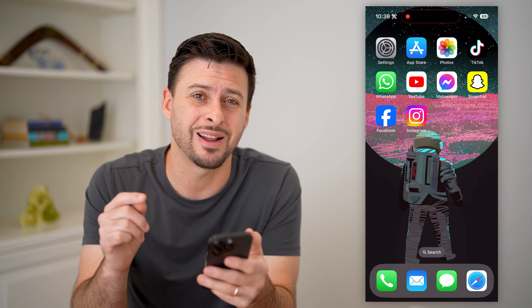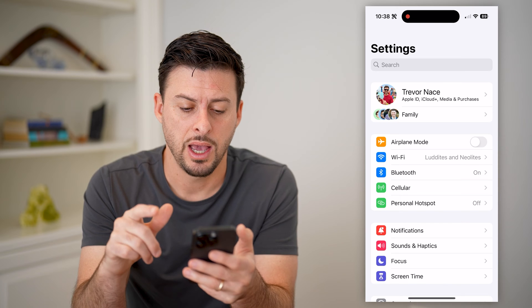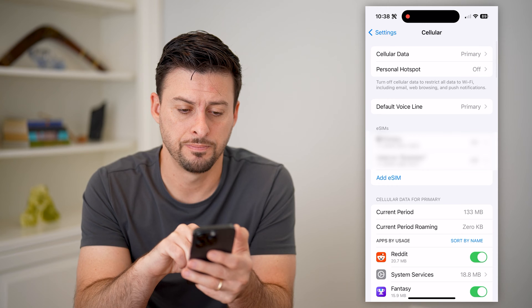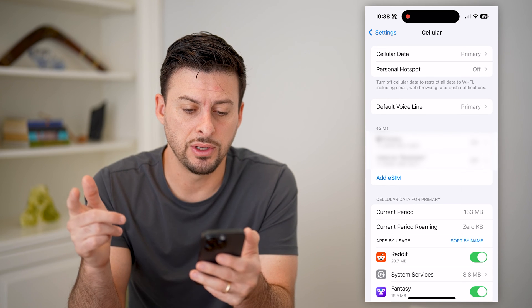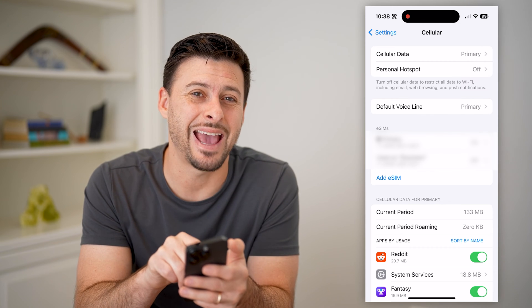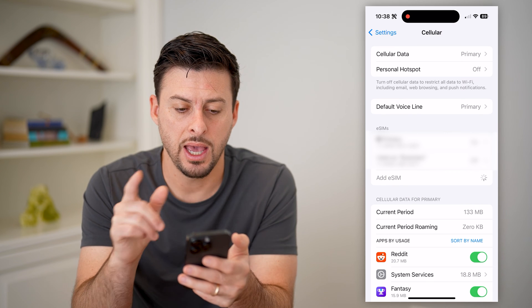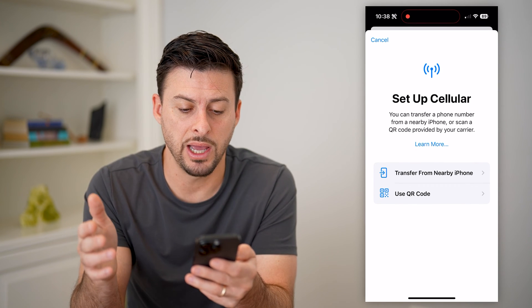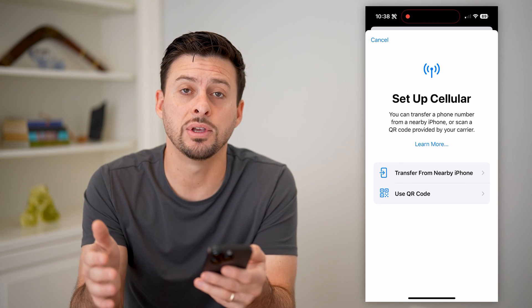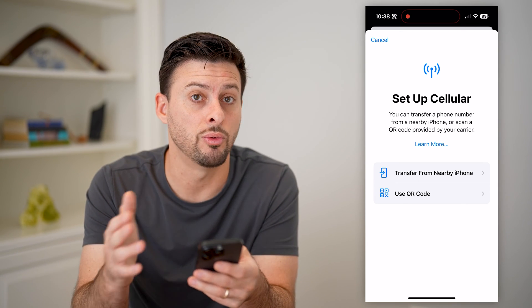Now, the first thing you can do directly on your iPhone is open up the Settings, and then you'll see right under Bluetooth is Cellular. Let's tap on that. The first thing that you can see automatically is I have two lines here, and it says eSIMs, and it has the Add eSIM button here. I can tap on that and it pops up. It says 'Set up a cellular plan.' You can either transfer from a nearby phone or use a QR code. Obviously, if it has the option to add an eSIM, then that's compatible with your iPhone.